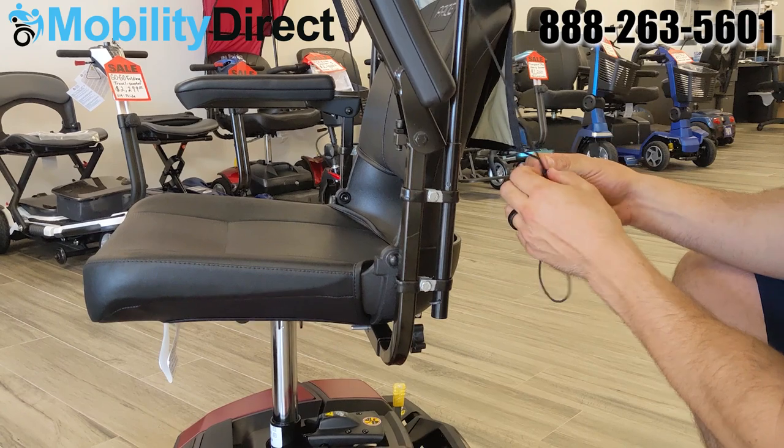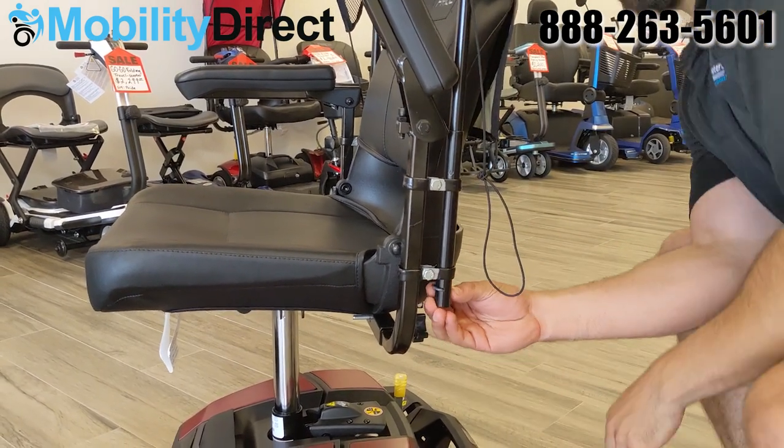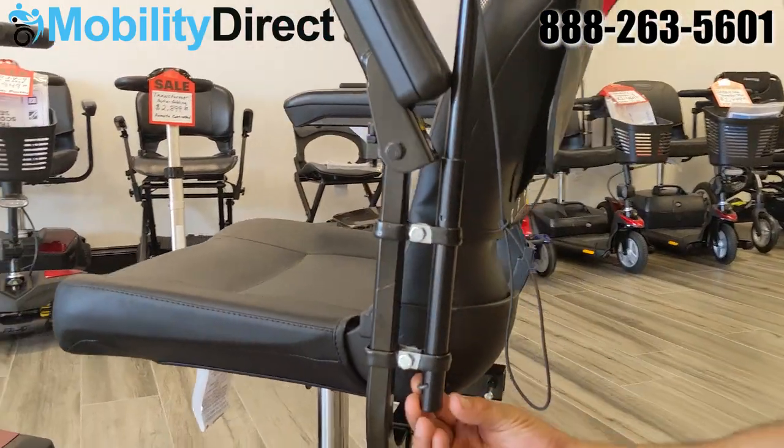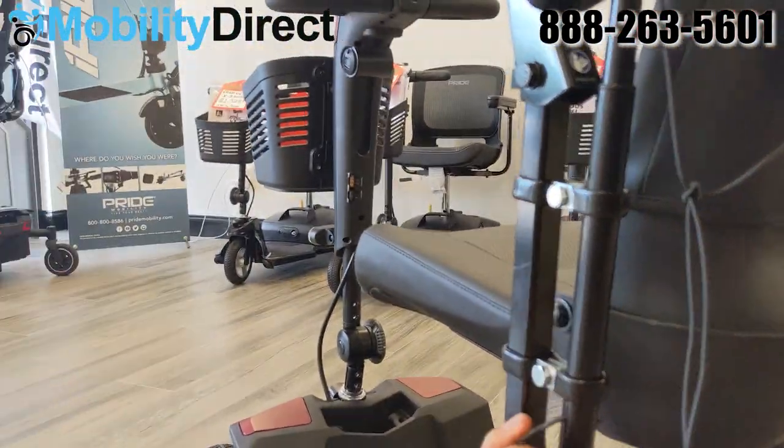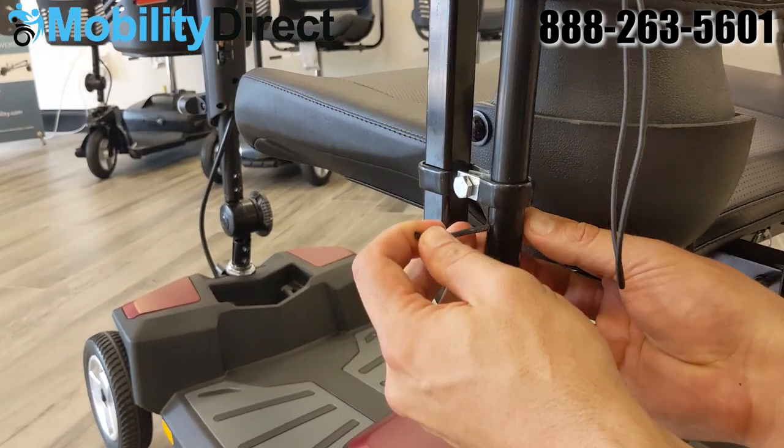Towards the bottom side of the frame there are two little pieces of metal that are wrapped in some sheeting. You'll want to bend those out kind of like a twist tie for a loaf of bread and pull them right out on both sides.